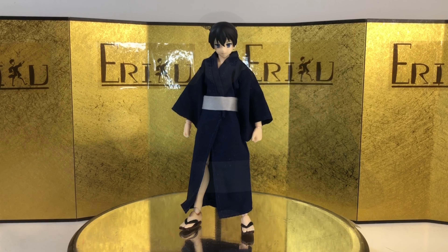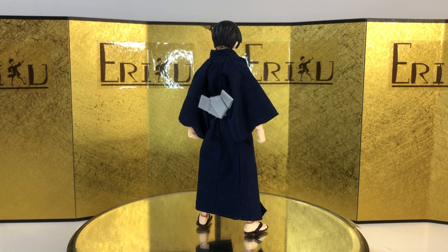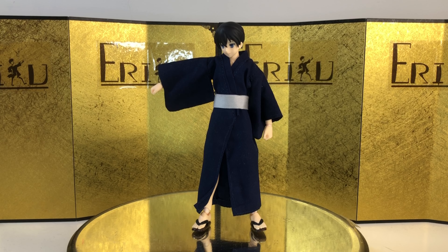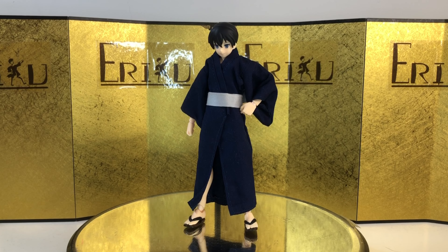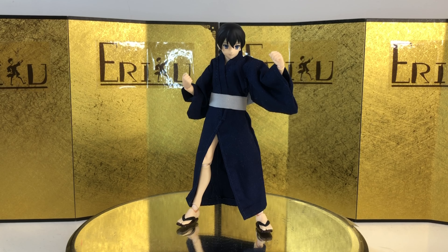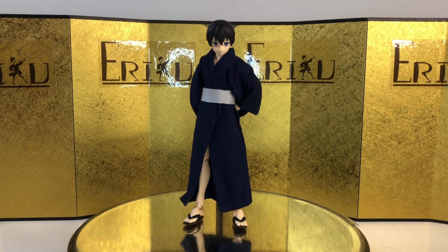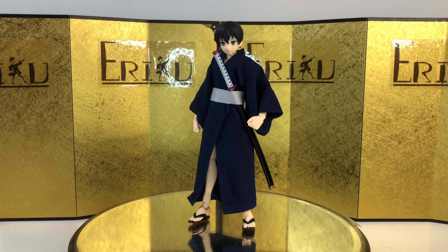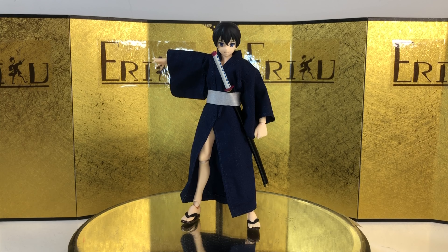And that's everything. Let's check out some action posing. And this is fine looking.